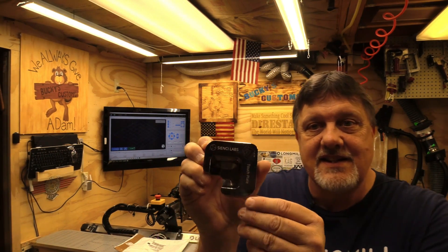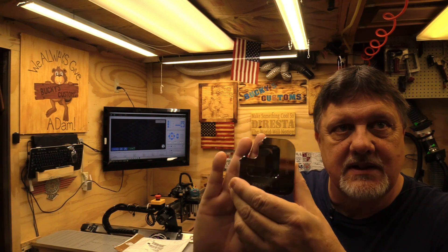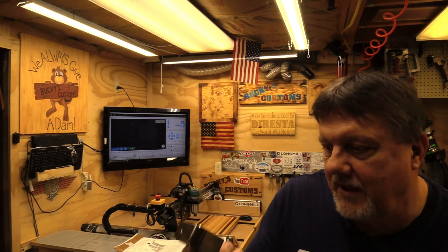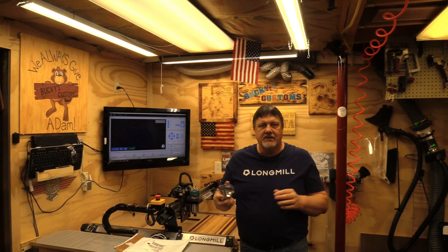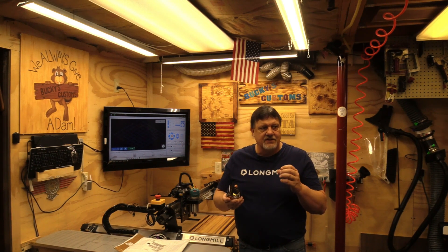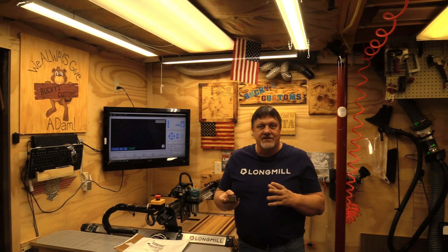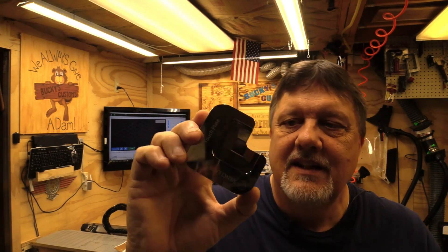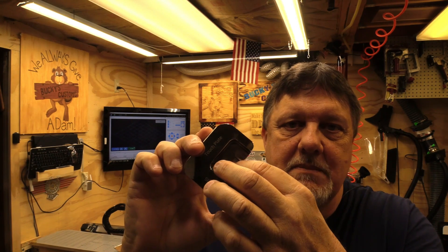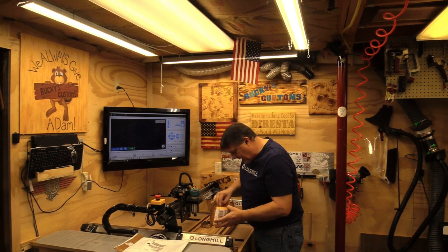On top it has the CNC Labs logo, and you can see how big this thing is — I have small hands. You notice right off the bat, how can they do this? How can they do a V-bit and give you exact coordinates of a starting point? If you look at the bottom of this, it looks like it's tapered, which makes a whole bunch of sense.